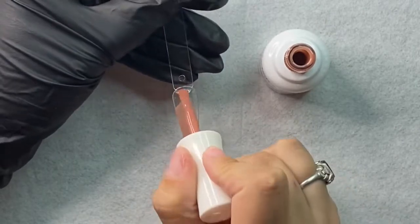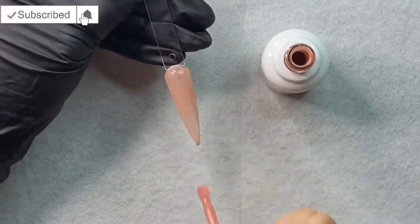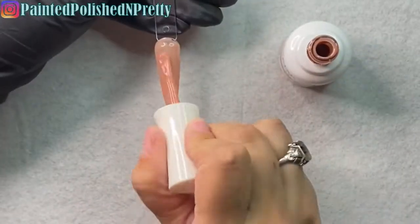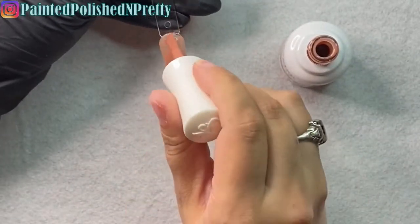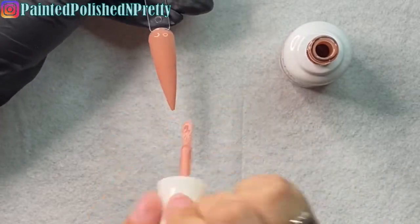I will swatch them all out here for you guys. Be sure to hit subscribe and ring the notification bell so you never miss out when she uploads new videos — and when you hit subscribe you'll be part of her Polish Pride. This cheeky color is so freaking pretty and I cannot wait to use that in an upcoming set.